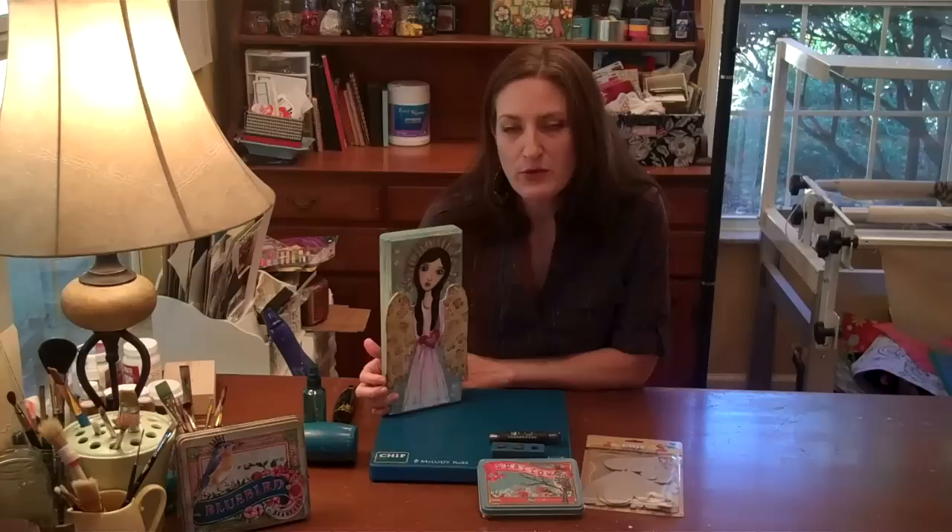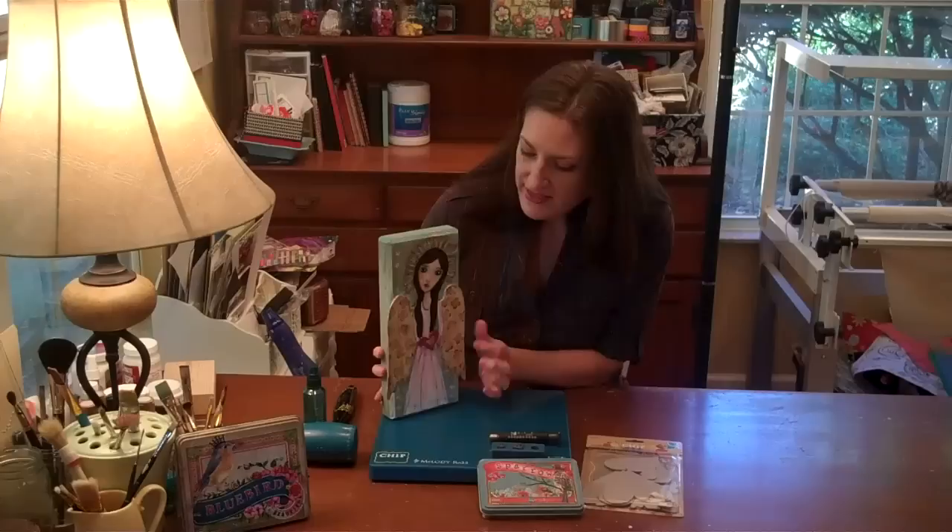The design team for GCD has put together some really great projects using different mediums — leather, wood, polymer clay, glue, and different things that you can use — your metal stamps along with your chip art tool block and mallet to create some really interesting projects.